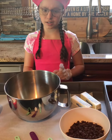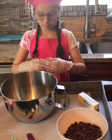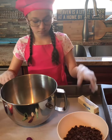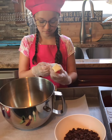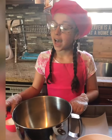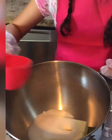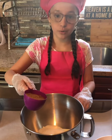So the first thing we're going to do is add two sticks of unsalted butter into the bowl. Next, I'm going to add three-fourths cup of white sugar. Now I'm going to add three-fourths of a cup of brown coconut sugar.